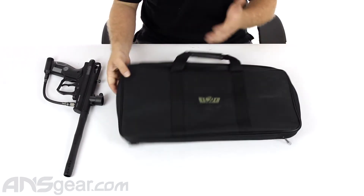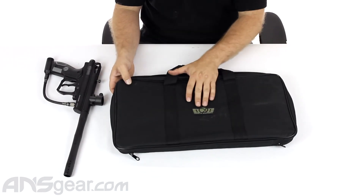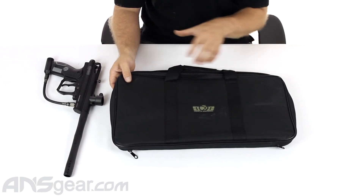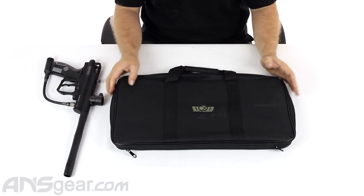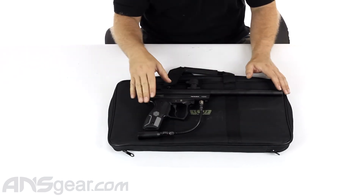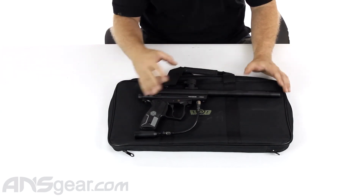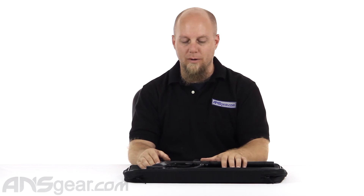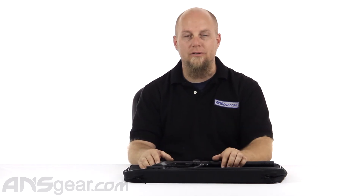I would say most people, if they got something like this, would probably be carrying it inside their normal gear bag with their other stuff, not carrying it separately. So if you want to protect your gun and keep it safe, it's a good option. It's cheap, you can throw it in your bag once you've got your gun in there, and it does give you some customization for how you set the gun up inside. But again, it's a no-frills bag — pretty straightforward. If you're looking to just protect your gun, check it out: the GenX Global Marker Case, available at ansgear.com.